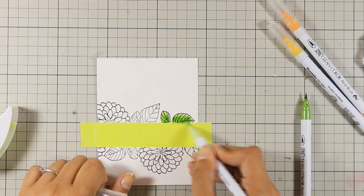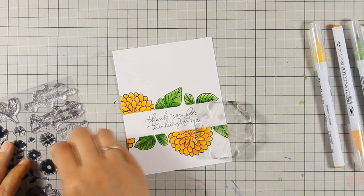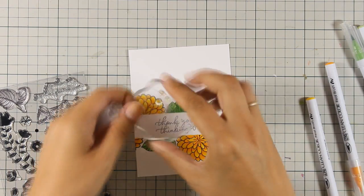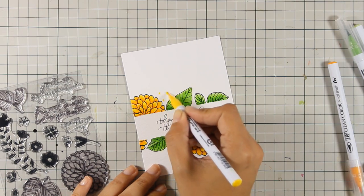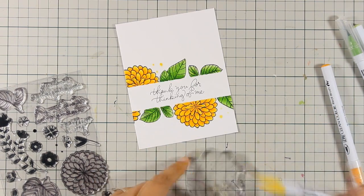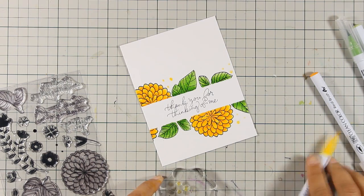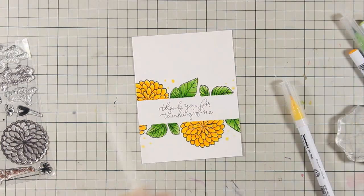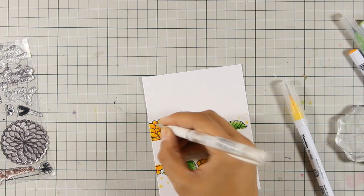I colored the flowers and leaves the same way. Now I'm adding tiny little dots here and there to make it a little more whimsical — I'm using one of the watercolor markers I used previously, just applying it on the stamp. This fills in some gaps to balance the stamping. You could call the card done at this stage, but I just had to add a little bit of white gel pen at the tips of the petals and on the flowers — I think this detail helps them pop even more.